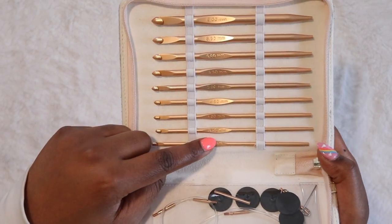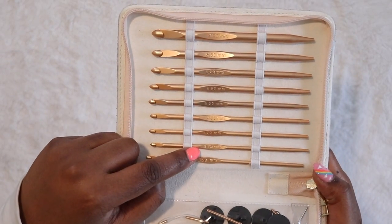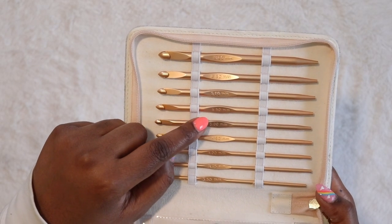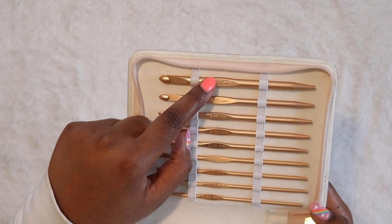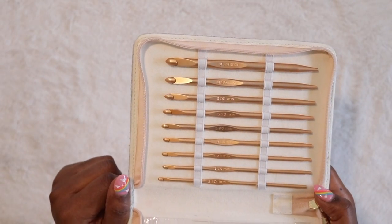First off are these really gorgeous warm gold, kind of pinky blush hooks that have a nice matte coating on them. They range in sizes from 3.5mm, 3.75mm, 4mm, 4.5mm, 5, 5.5mm, 6, 6.5mm, and then 8mm is the largest size.